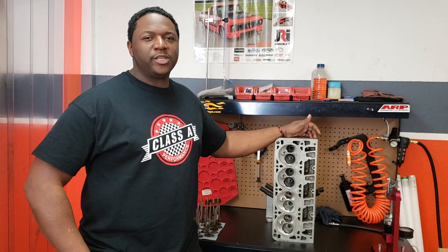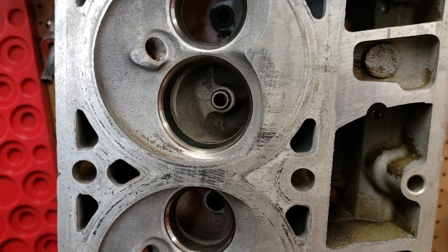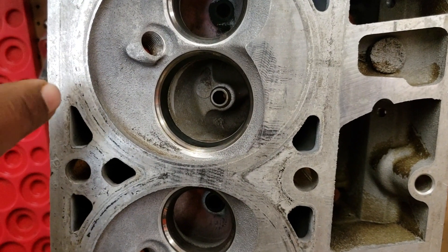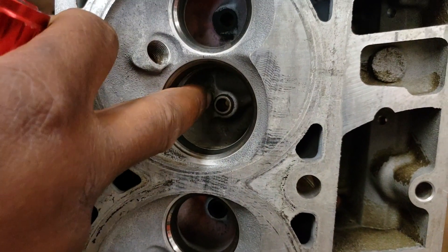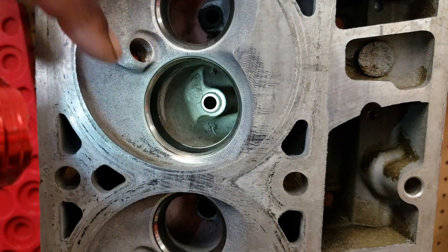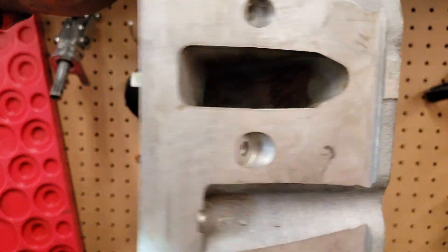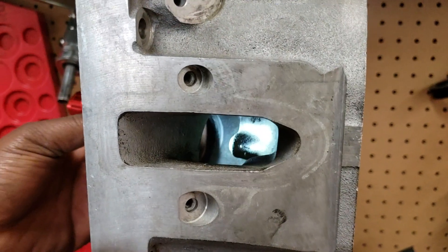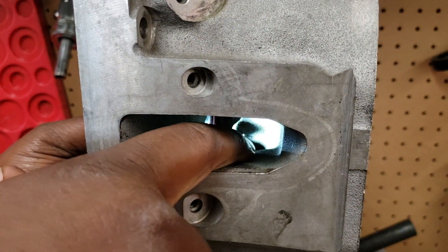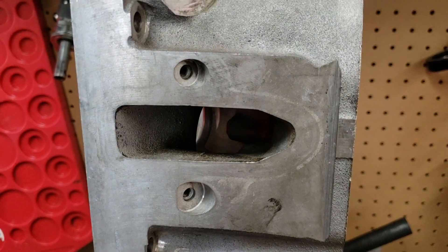Just keep that in mind when you're choosing LS cylinder heads. We just did a straightforward hand porting job. What you want to do is take out this bump right here. You want to take that bump out, and then you come over here and take this bump out, then you blend in both of the bumps.